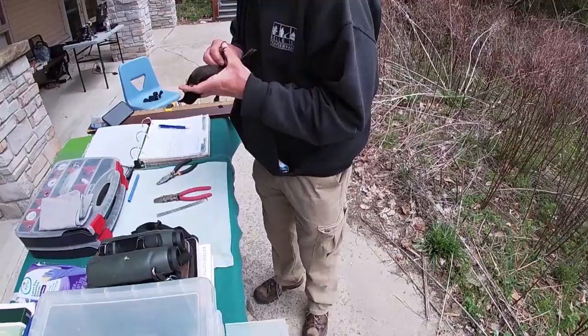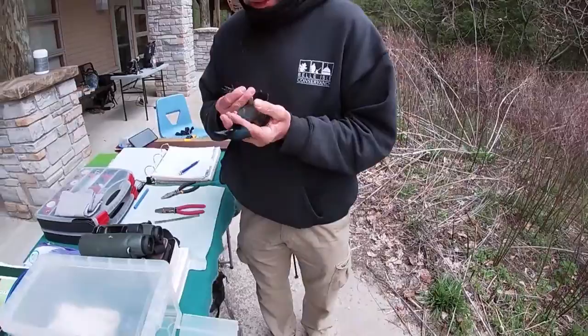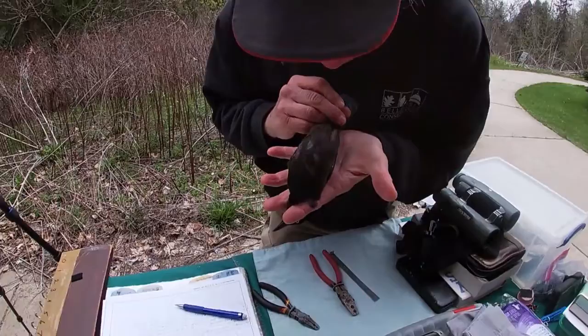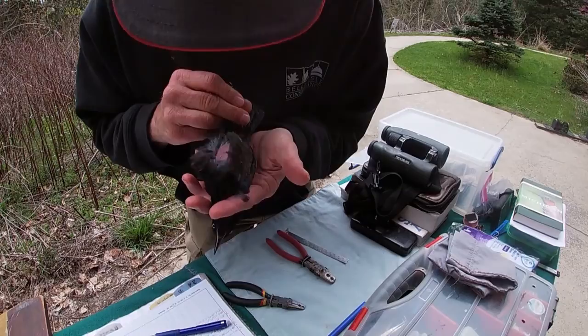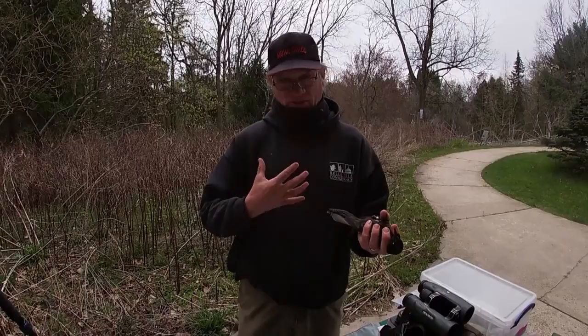There's no body fat, but I kind of expected that. The other thing I was expecting is that she would be showing an incubation patch, which means that she is sitting on eggs on a nest. That bare patch of skin — where the feathers fall out — is what she puts on the eggs to keep them warm. The blood vessels swell up, it makes the skin warm, and it keeps the eggs warm until they hatch.